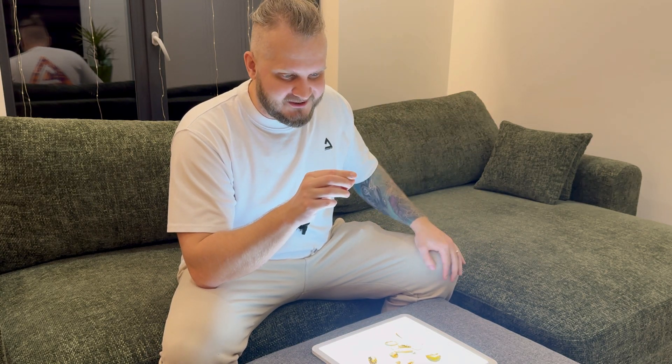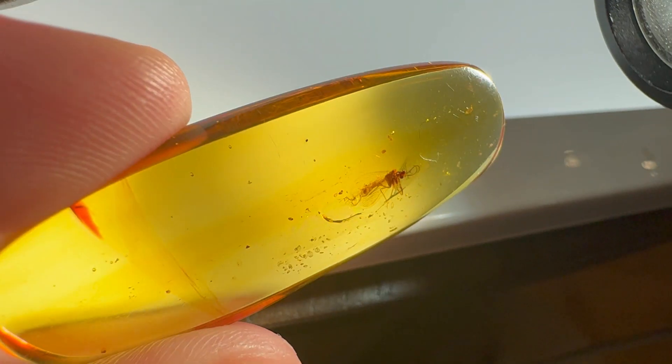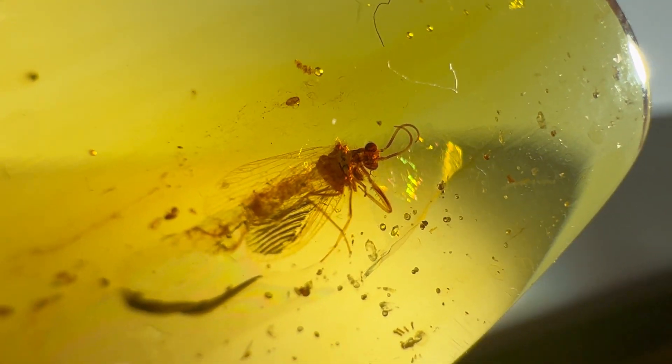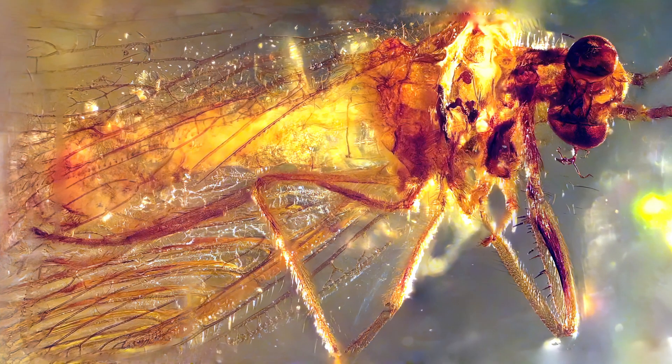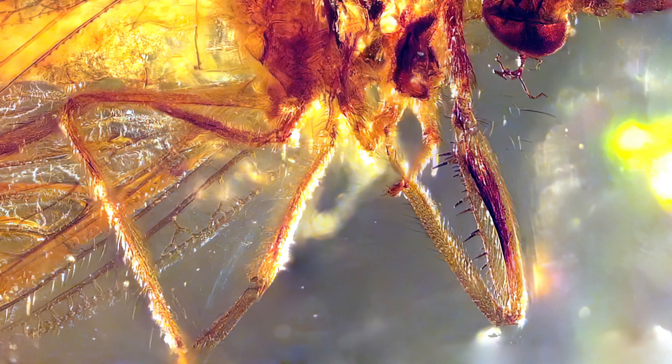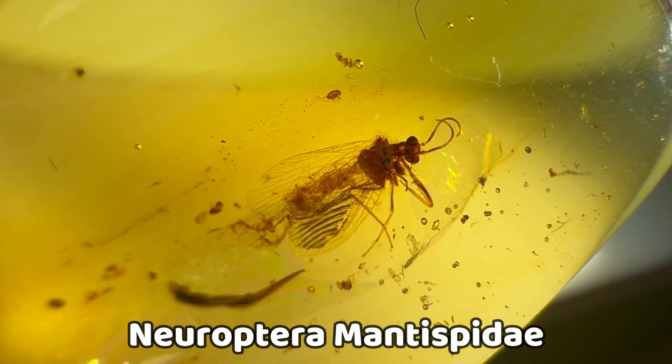Next comes this quite nice piece of amber — very clear, nicely polished, and not very small; it feels very good in hand. The insect inside has wings, and at first I wasn't sure what kind of insect it was, but under magnification I saw it is a Neuroptera judging by the wings. When we magnified it even closer we saw raptorial claws, and the raptorials tell me that this is Mantispidae — a predatory kind of Neuroptera that feeds on other insects. Quite a good catch.